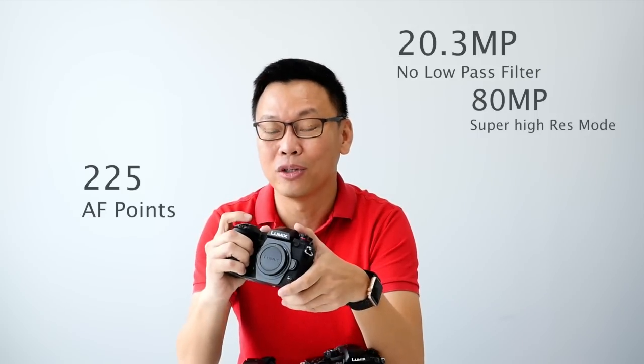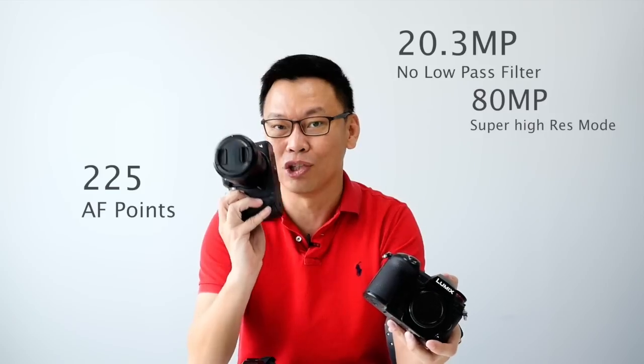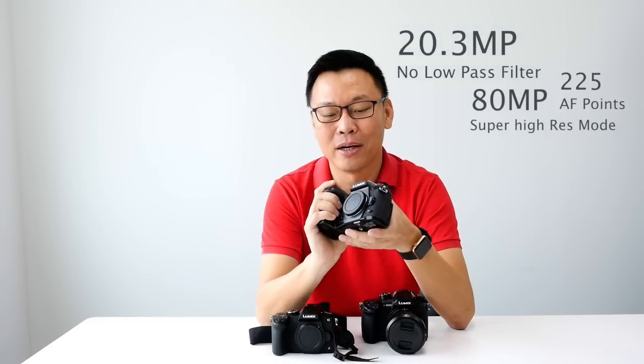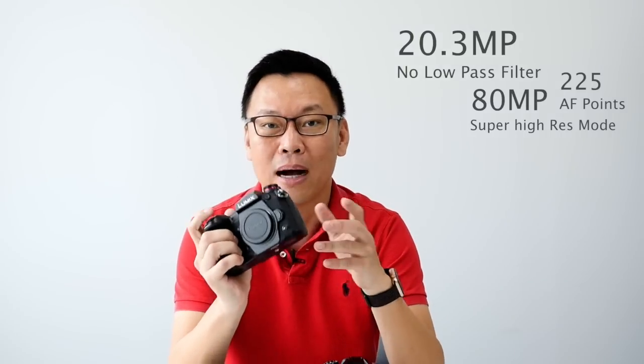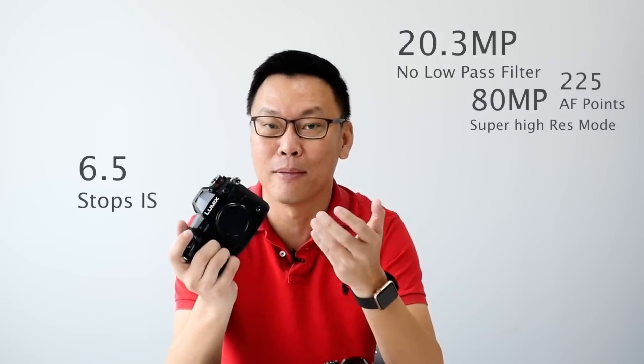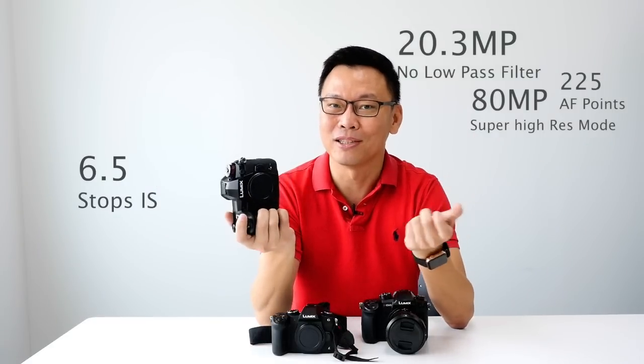It has 225 autofocus points — the same number as the GH5. When paired with new IS lenses, this gives you up to 6.5 stops of image stabilization. No excuse for blurry pictures anymore.